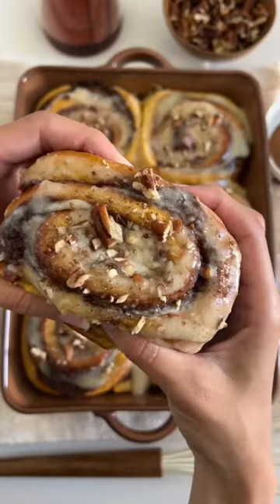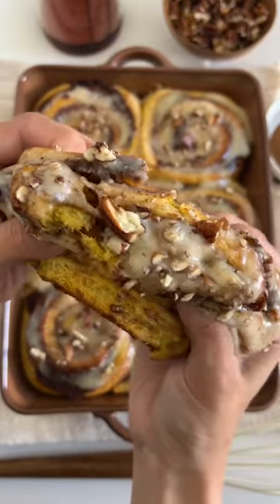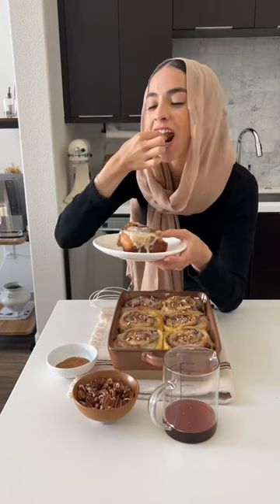These pumpkin pie cinnamon rolls with maple cream cheese frosting turn out so soft and fluffy and they make your whole house smell like a bakery.